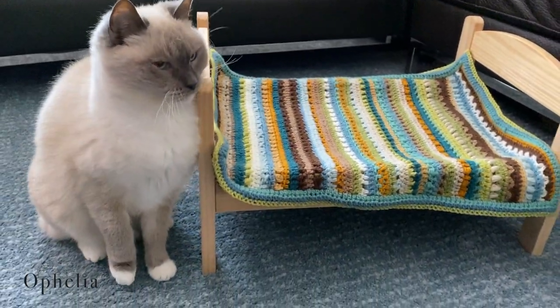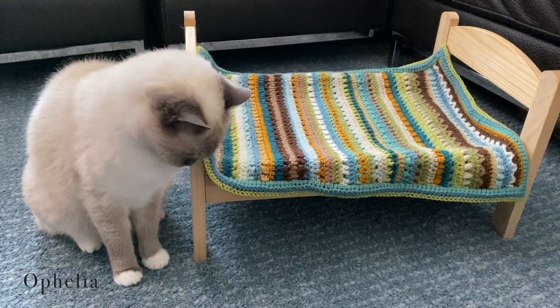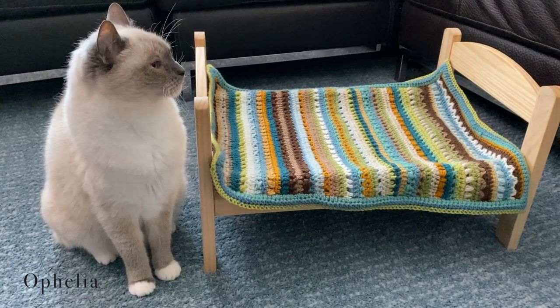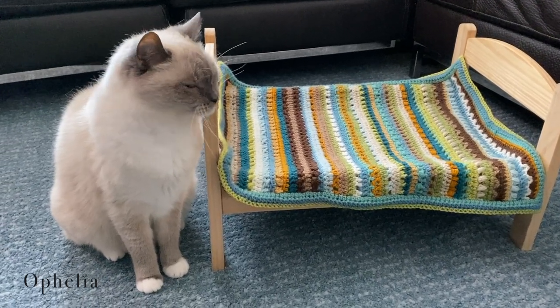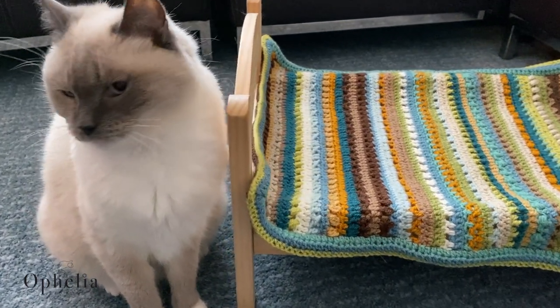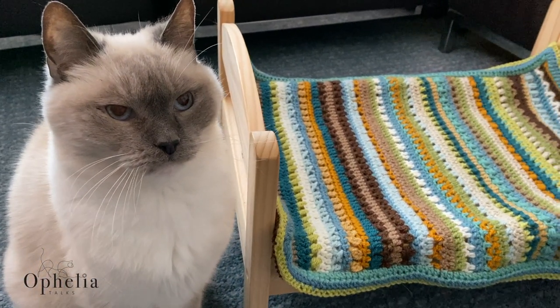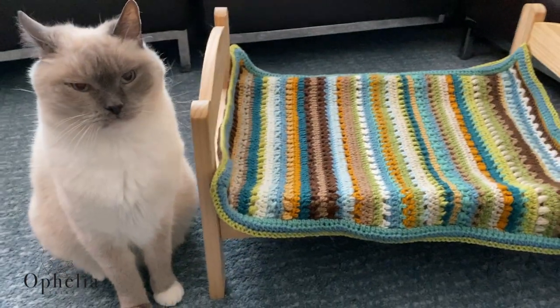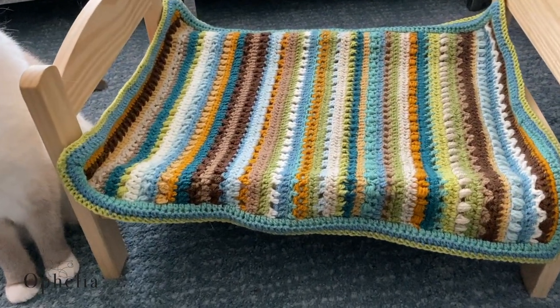Hi everyone, it's Anja here and I'm back with another video for Ophelia Talks. Today, as you can see, we are making a mini version of the Lizzie. So today I want to make a different Lizzie, a mini version for Leila's bed, and I am also using a different yarn.